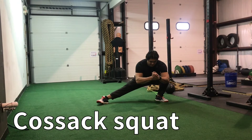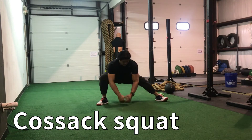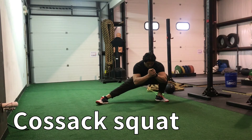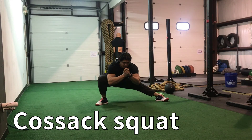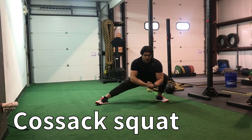The last exercise will be the Cossack squat. We're going to alternate 10 per side. The goal is to keep your chest behind the knees — not standing up all the way, but rather pulling your butt down as low as you can while sliding across side to side. Get a nice stretch here in the groin and up and inside of the hamstring.